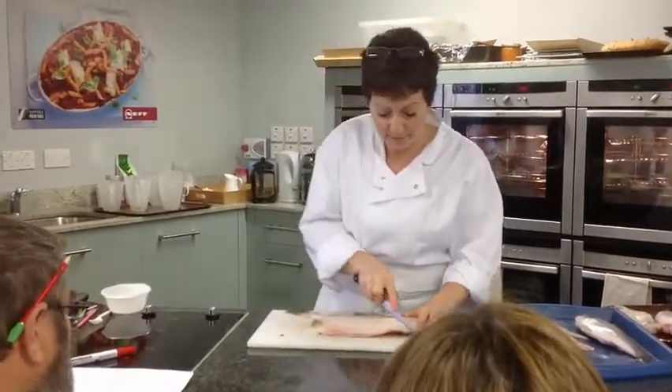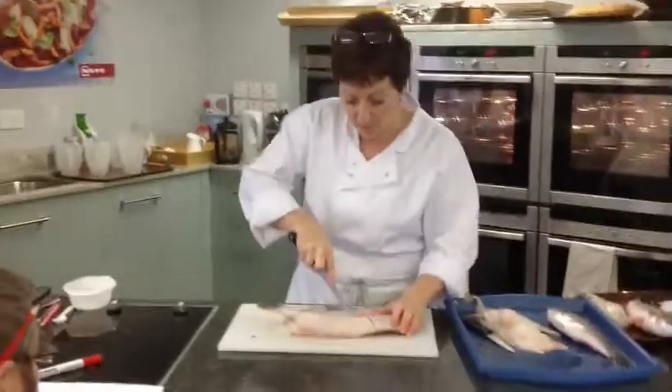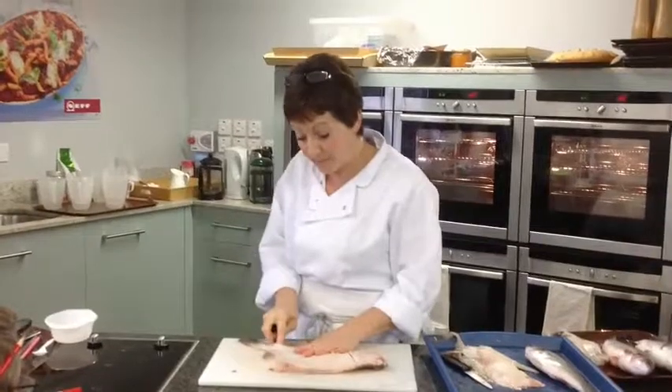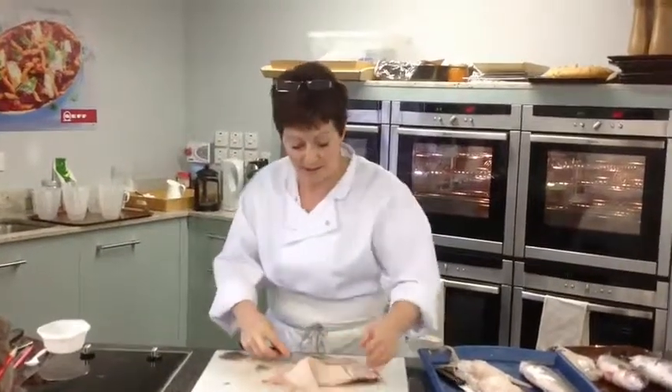Same again this side — all the way down, right up towards the head, so I'm not wasting any. And then hand behind the knife, all the way out like that.